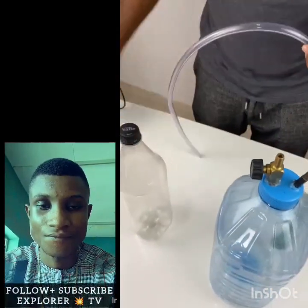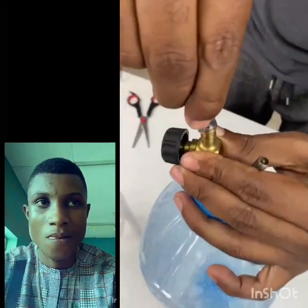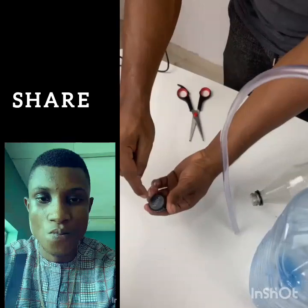Then you will do the following. With a level hose, measure at least 20 cm and cut it off. Fit one end of the hose to the damper valve and place the other end inside another bottle.